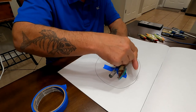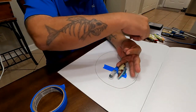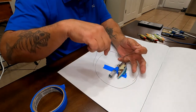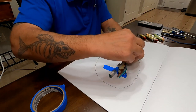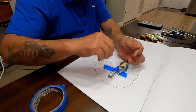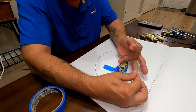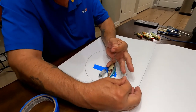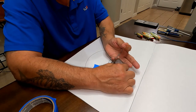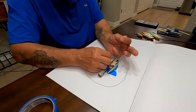Take the tag end and wrap it around the main line: once, twice, three times, four times, and five times. When you're done, you've wrapped the tag line around the other line five times. Now take your tag line and put it through the loop down here.